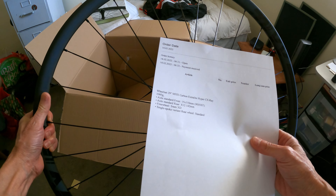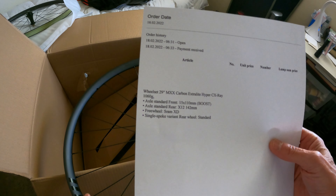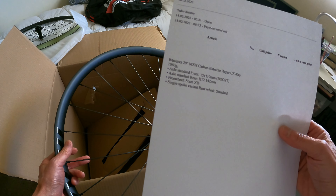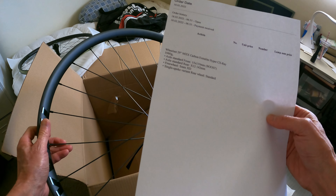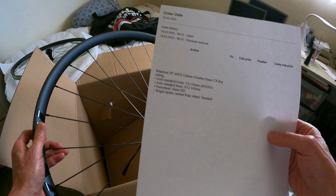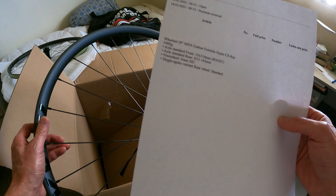This is for an XD driver. Extra light — my goodness. These were advertised together as a pair at 1080 grams. Let me just check this real quick. Looks like — yeah, 1060 grams. So here's the invoice: wheel set, 1060 grams.